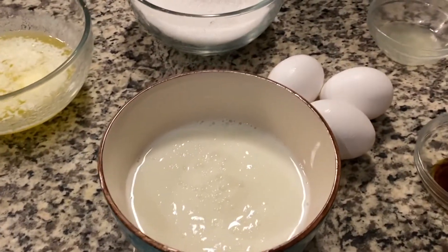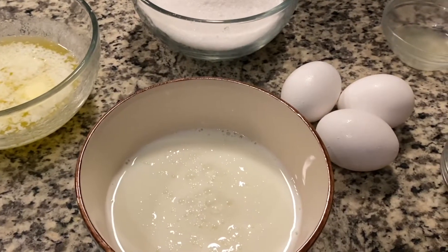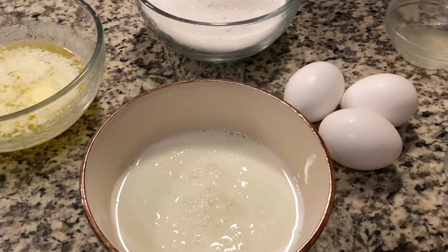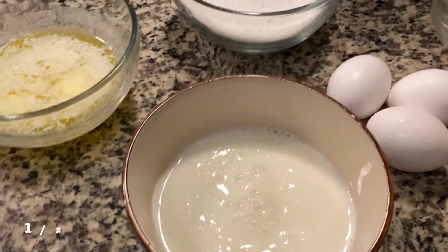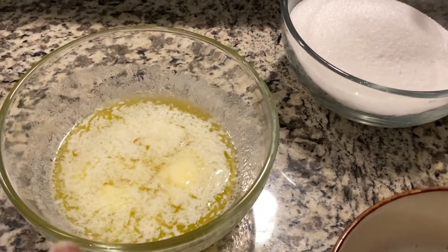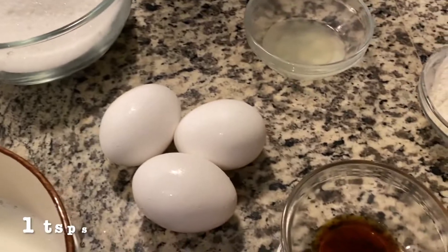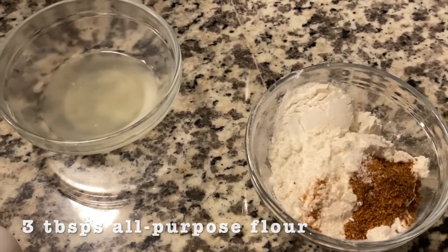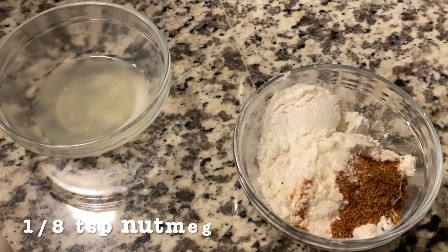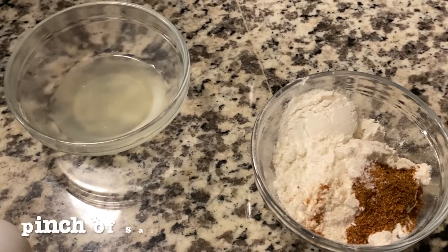First, we're going to need a cup of buttermilk, any kind of your choice. If you can find the Bulgarian buttermilk, that will be wonderful — I've tried it all kinds of ways, and I do find that more tasty. Half a cup of unsalted butter, melted but cooled. One and a half cups of sugar, three eggs, one teaspoon of vanilla extract, a tablespoon of fresh squeezed lemon juice, three tablespoons of all-purpose flour, one-eighth teaspoon of freshly ground nutmeg, and a pinch of salt.